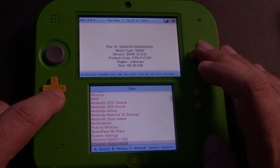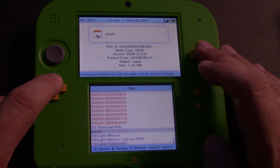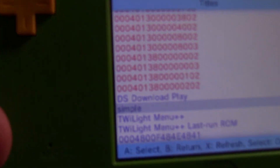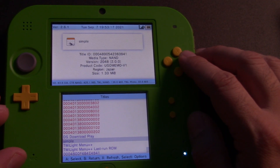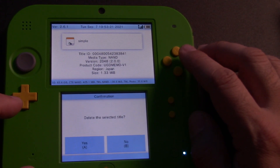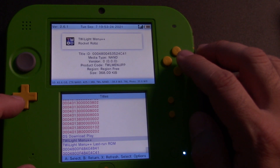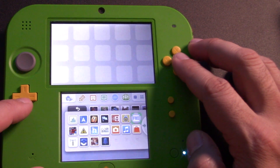Scroll down until you find a purple app titled Simple. You'll probably have to scroll past a whole bunch of numbers — just keep going until you find all the purple apps at the bottom, and then you'll see exactly what you're looking for. Go ahead and click A, then click Delete Title. It's going to ask you if you want to delete the selected title — go ahead and commit. Then exit out of FBI.